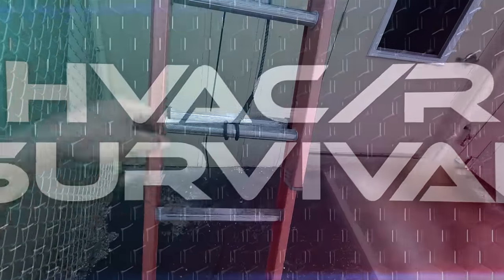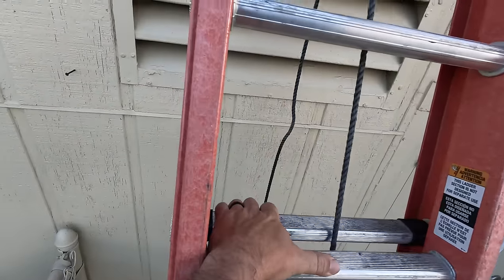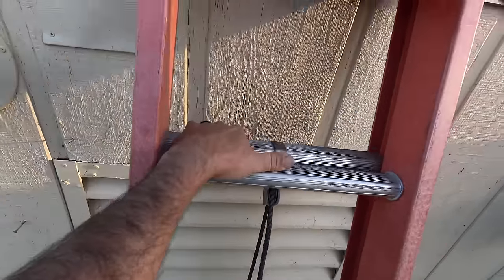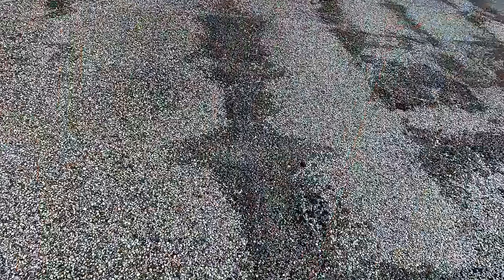Alright guys, so today we're working on a rooftop unit that is tripping breakers. It's two years old and I figure it's probably something stupid, but let's go ahead and take a peek and see what's going on.